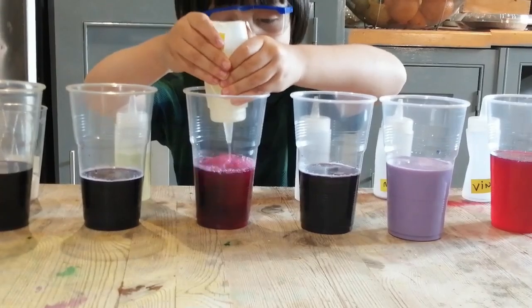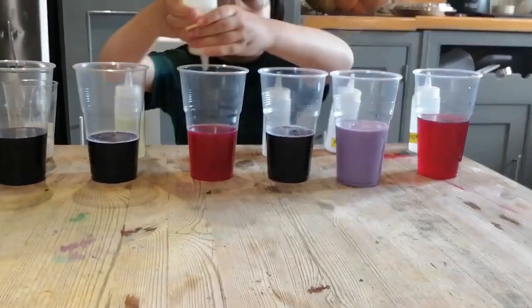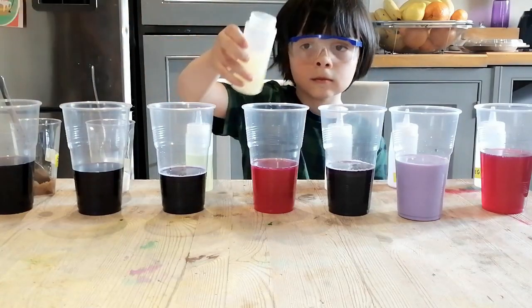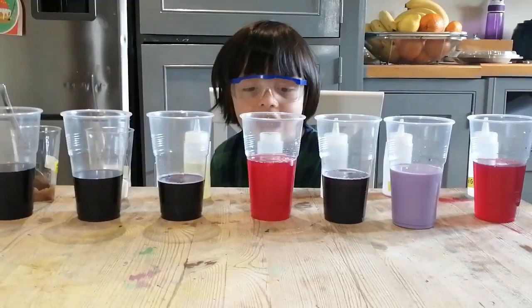Now I'm adding lemon juice. Wow, it's changing straight away! The lemon juice is changing to pink like the vinegar. Do you know why? They have more acid — the vinegar and the lemon juice both have acid.